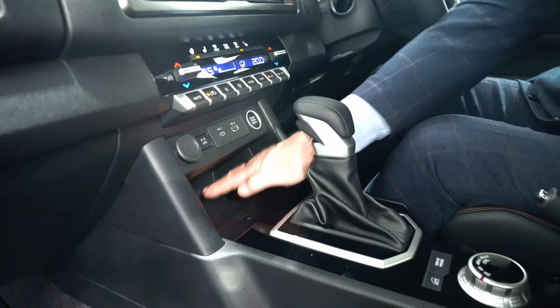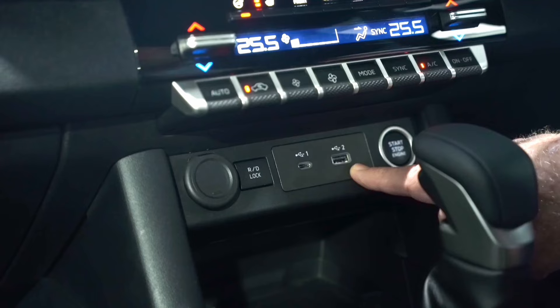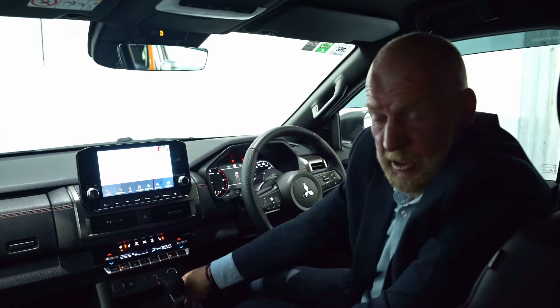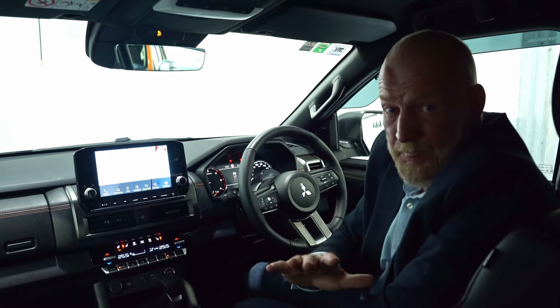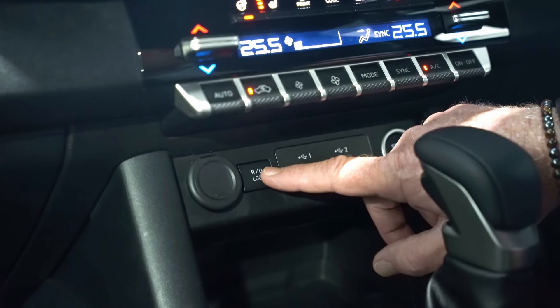You'll also notice it's got a wireless cell phone charger here — just put your phone on this pad and it will charge. We've also got a Type-A and Type-C USB port over here.